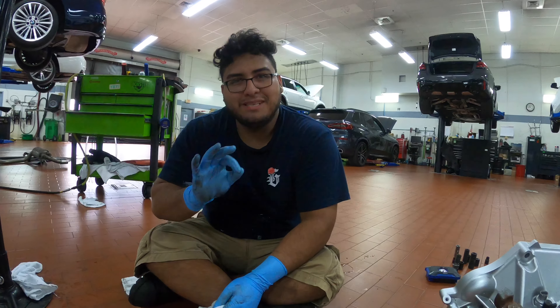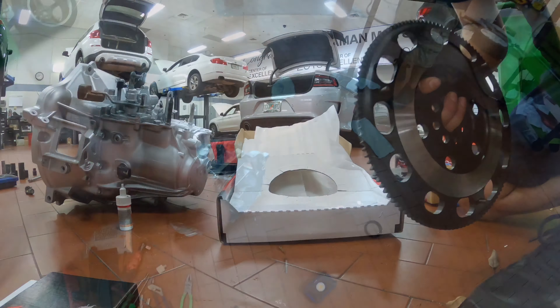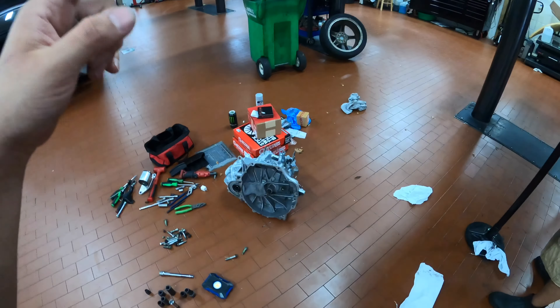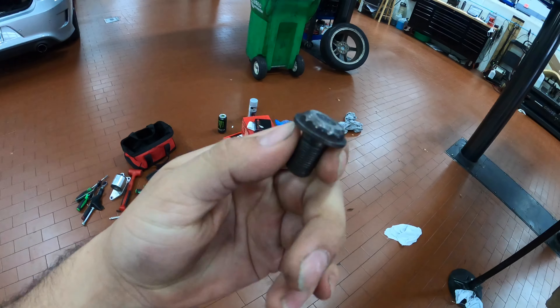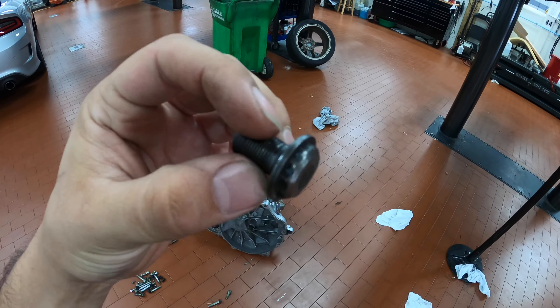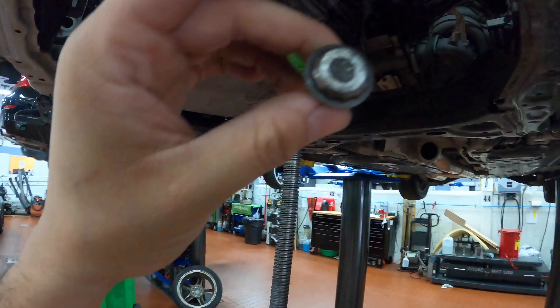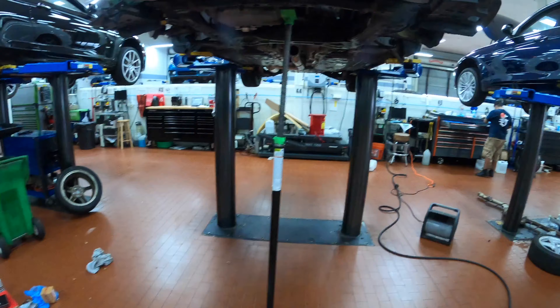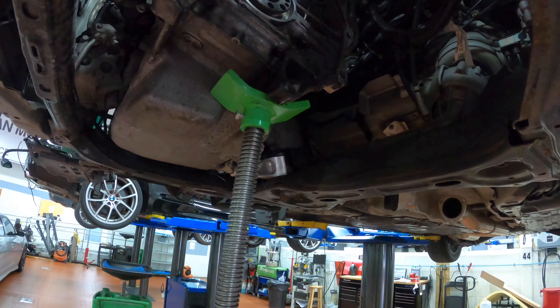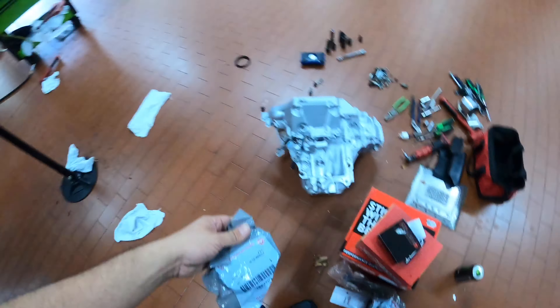Everybody's asking what happened to the car - this is the main reason. One of the flywheel bolts came loose; I didn't put thread lock or anything. It came out and started hitting the flywheel, making funny noises. I thought I blew a transmission but actually I didn't. So yeah, that's what happened.